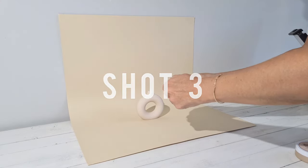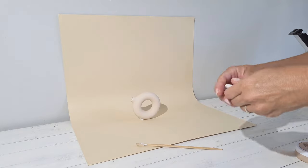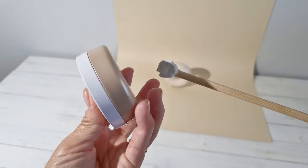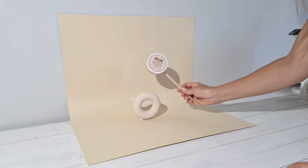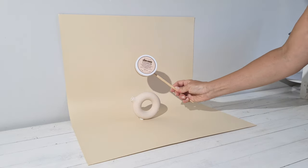For my first shot, I tilted the vase slightly and then pasted with pre-stick adhesive my product to the bottom of a chopstick. I shot like this and then edited it in Photoshop to create a levitating effect.